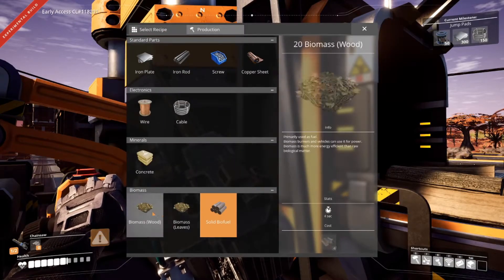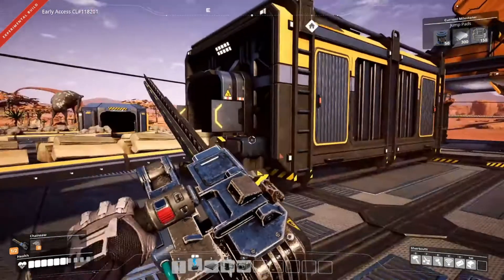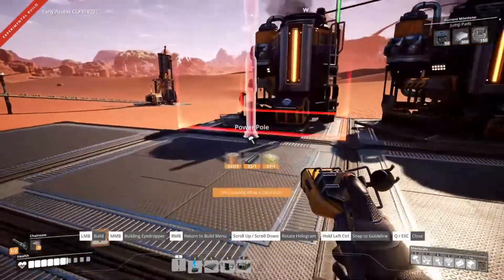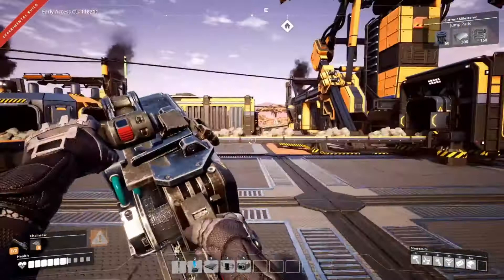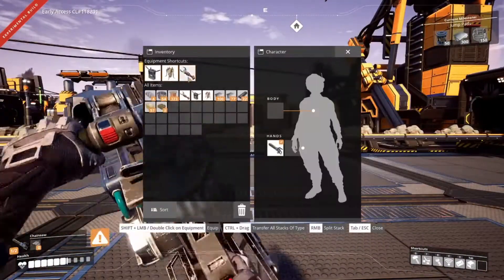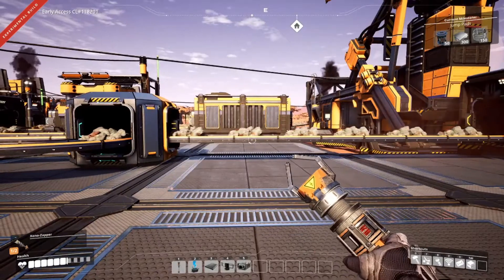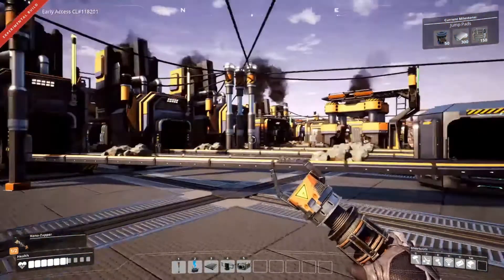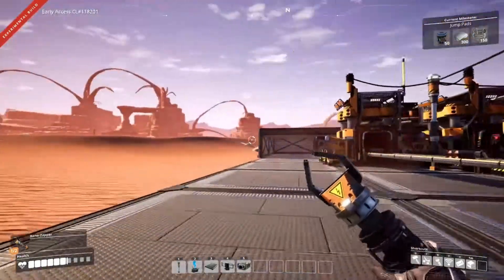We're going to select biomass - there we go, now that's going to make some biomass for us. I'm going to have a look around and figure out what we're going to do, then come back to you guys instead of me aimlessly running around on camera.